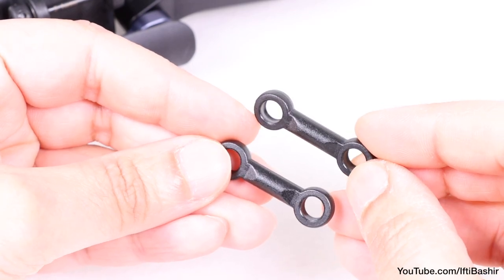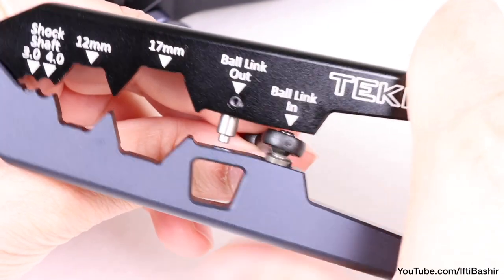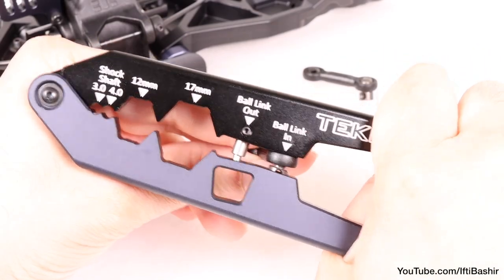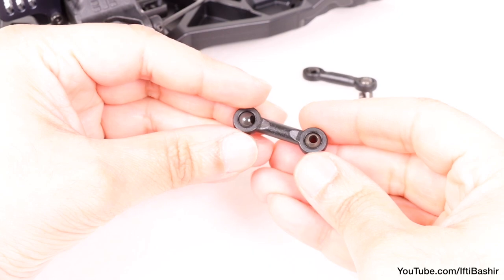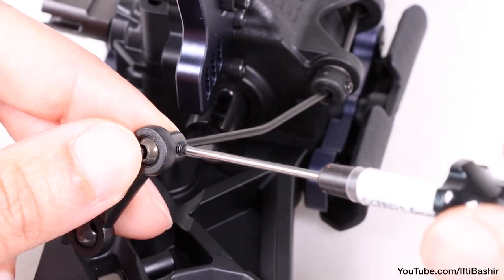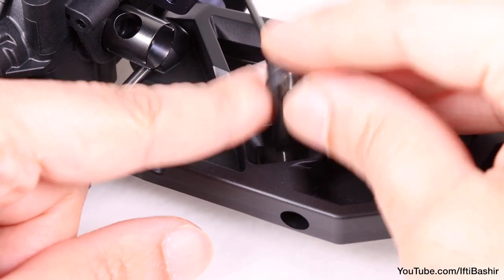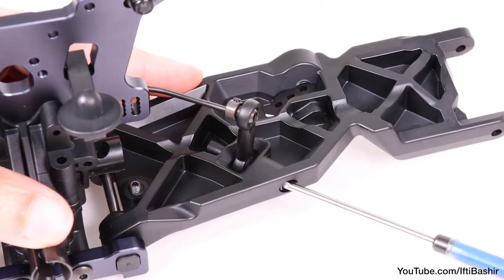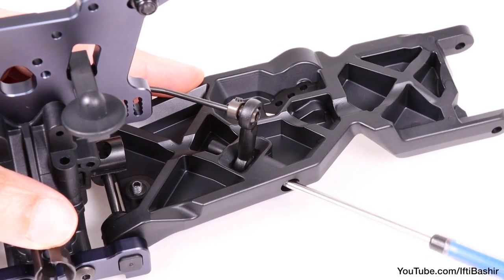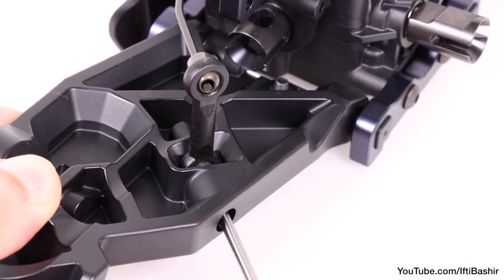Onto our sway bar linkages. Insert a pivot ball into each end — one with just the ball, and one end has a small collar. The techno shock tool comes in especially handy here. Repeat with the second linkage arm too. Insert one end of the sway bar into the pivot ball and use a set screw to secure down into position, with a little thread lock too of course. Then place the other end of the linkage into the suspension arm and secure into position by inserting a 20mm cap head screw through the arm and the pivot ball. Repeat the same process on the opposite side, securing the sway bar into position.